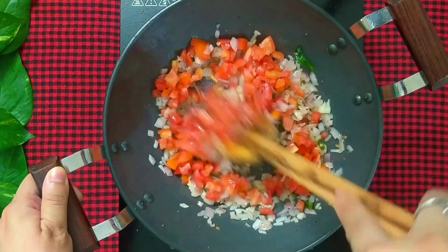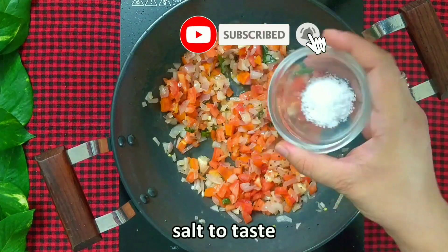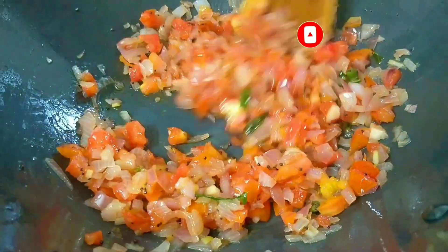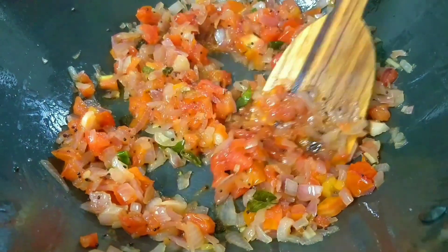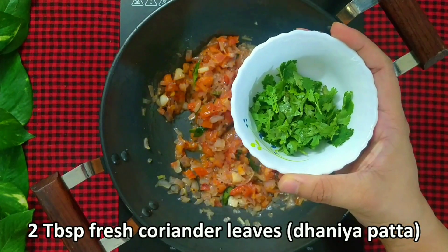Stir it a bit and add salt to taste. Mix well and saute the mixture till the tomatoes turn soft. Now add 2 tbsp of fresh coriander leaves.